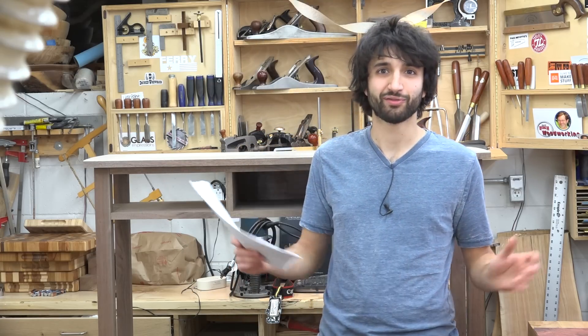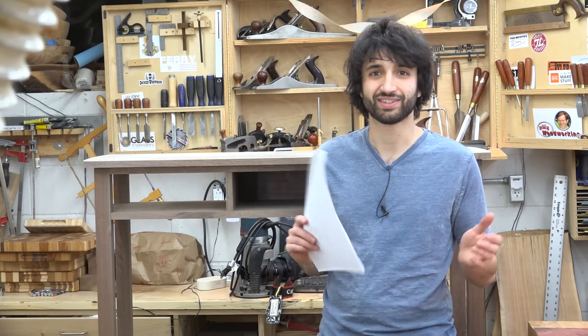Hey everyone, my name is Matt. Welcome to my shop. Today is January 4th and this is my weekly shop update. I hope everyone is having a fantastic year so far in the four days that it's been 2016.